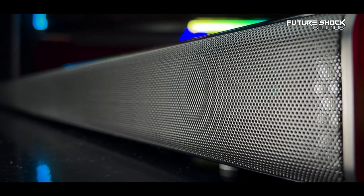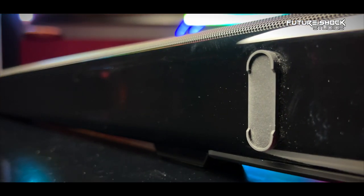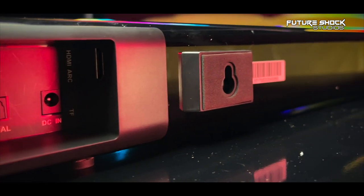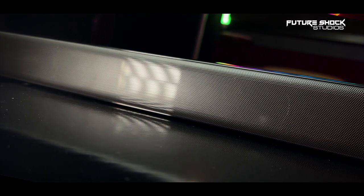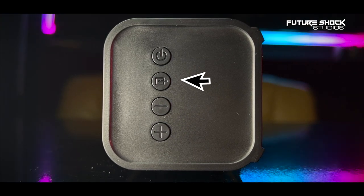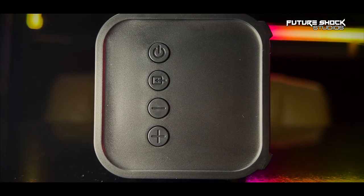You can control it with the provided remote or the switches on the right-hand side. It's an elegant-looking soundbar with a black glossy finish. The dimensions are 30.7 inches long and 2.4 by 2.4 inches tall. At the bottom there are rubber silicone feet to protect surfaces, and the rear has mounting points with rubber foam padding. The speakers are hidden behind a well-designed metal mesh grill. The right-hand side controls include, from top to bottom: power, audio source input, volume down, and volume up/next.